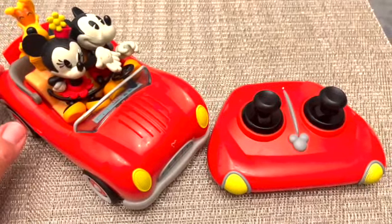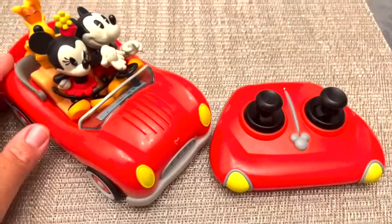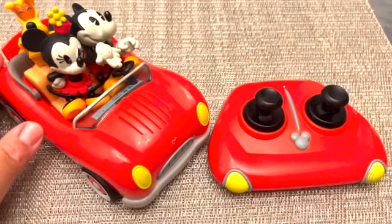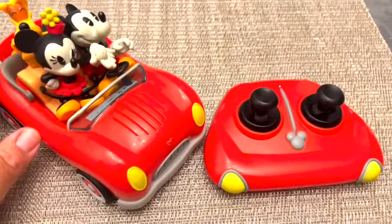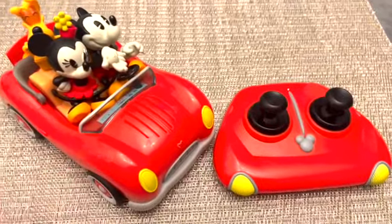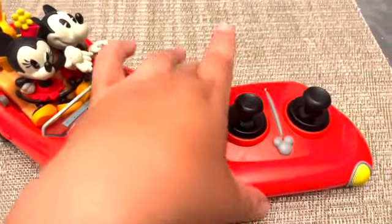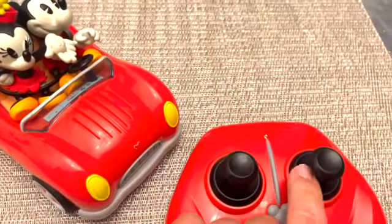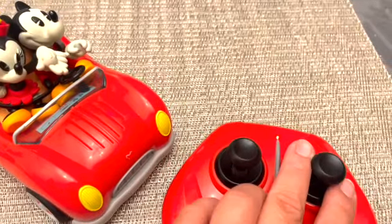I have to say I did give it to a child who was three years old, which the box recommends three and up, and it kind of broke on the first day. The car does work on and off sometimes — with the remote you can go forward, backward, and turn the wheels right or left. As far as the breaking goes, it stopped turning the wheels right or left.